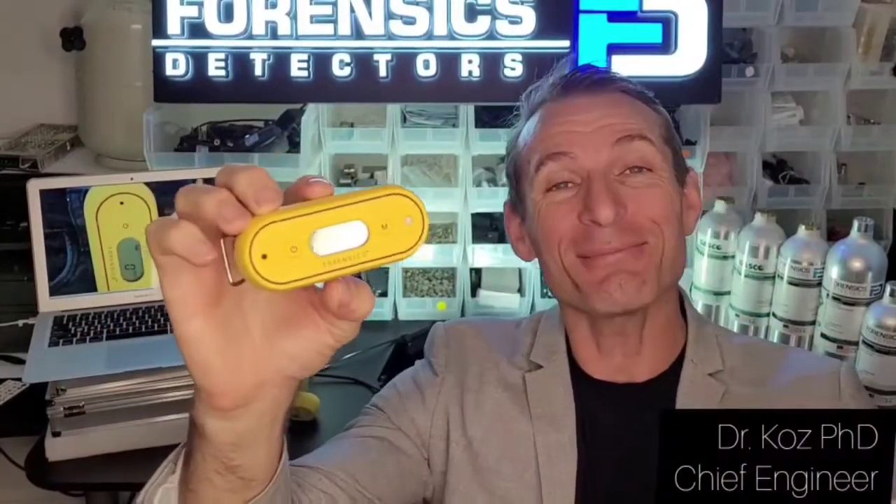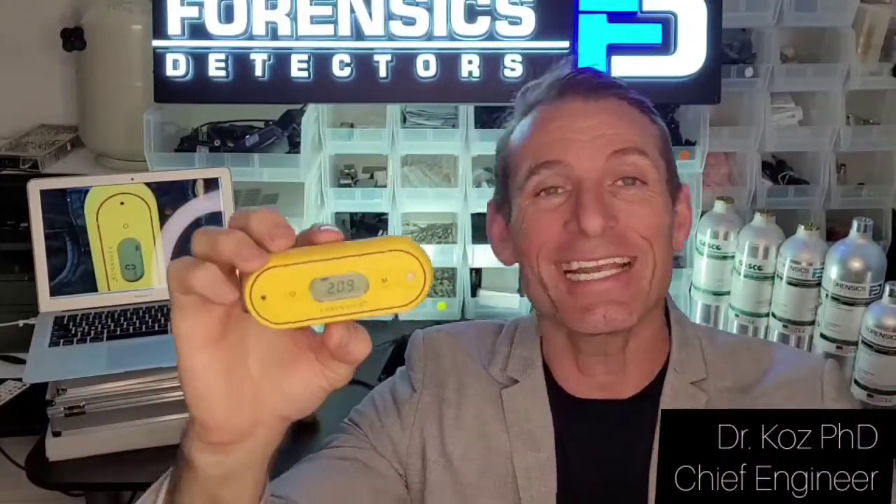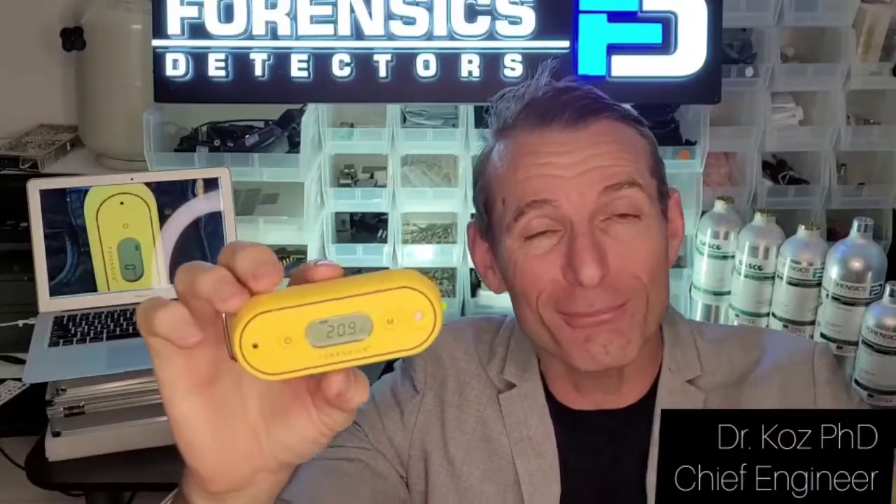Welcome to Forensic Detectors. I am Dr. Cousin. Today I'm presenting our oxygen detector — shockproof and waterproof.